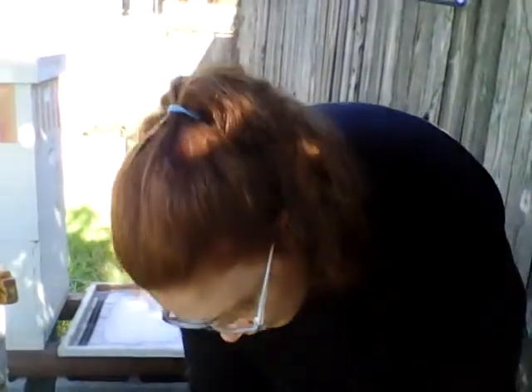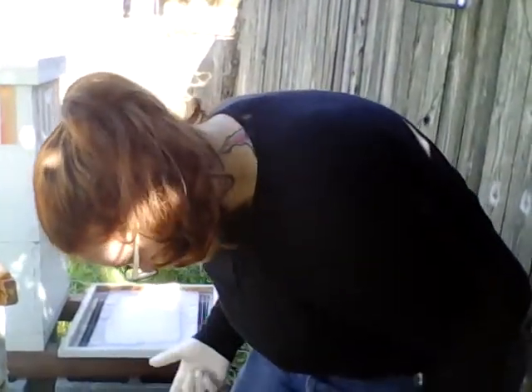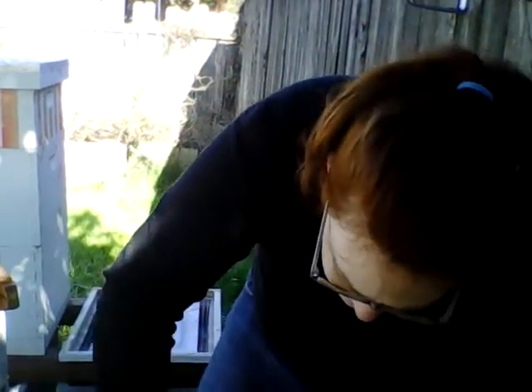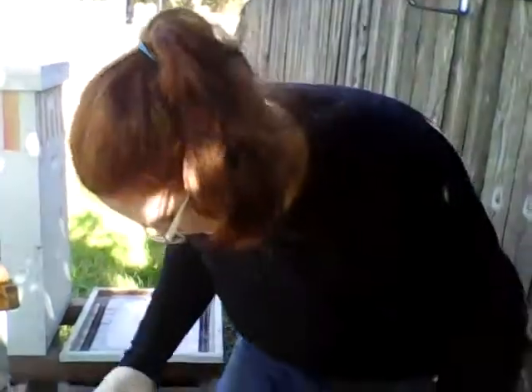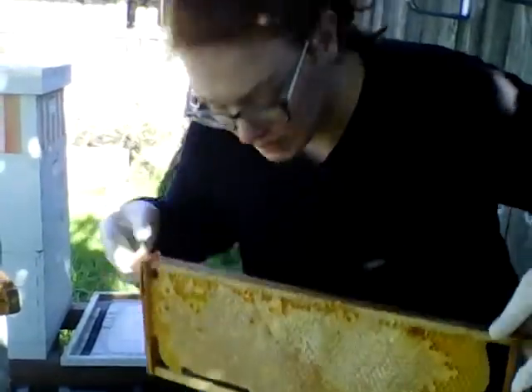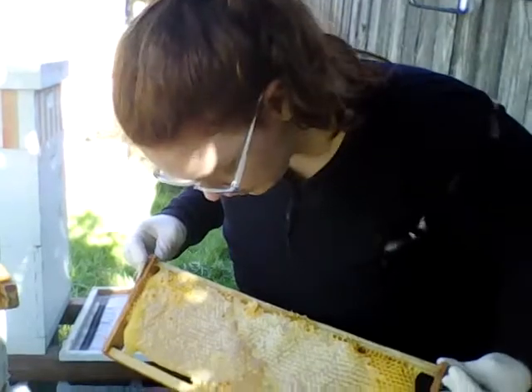I'm going to have to wrap this up. I'll wrap it until I get bees back in here who can defend it, and then I'll put it back on them to feed them. Capped honey all the way across, both sides.